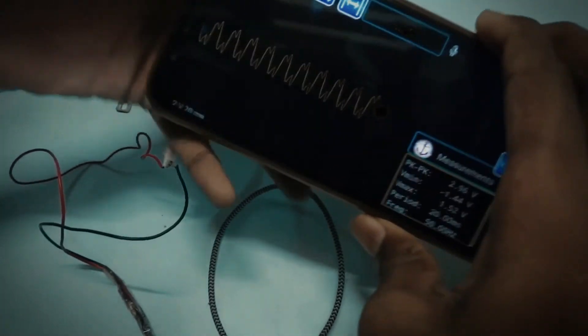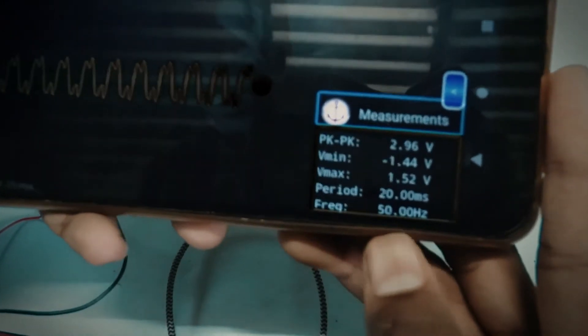As you guys can see, it shows a modified sine wave and the frequency of it is 50Hz.